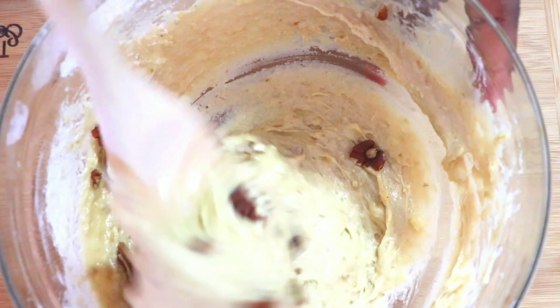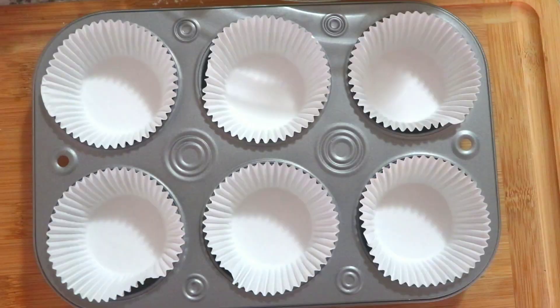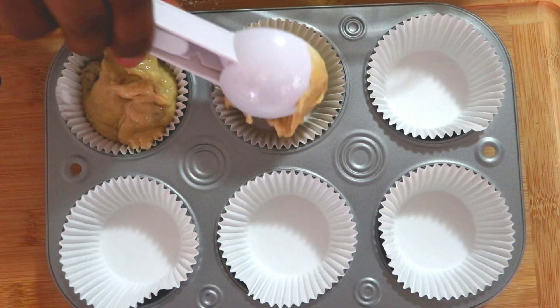Once everything was nicely folded in, I then scooped them into a mini baking pan and baked it at 350 degrees for 20 minutes, or just bake until a toothpick comes out clean. And that is it guys!